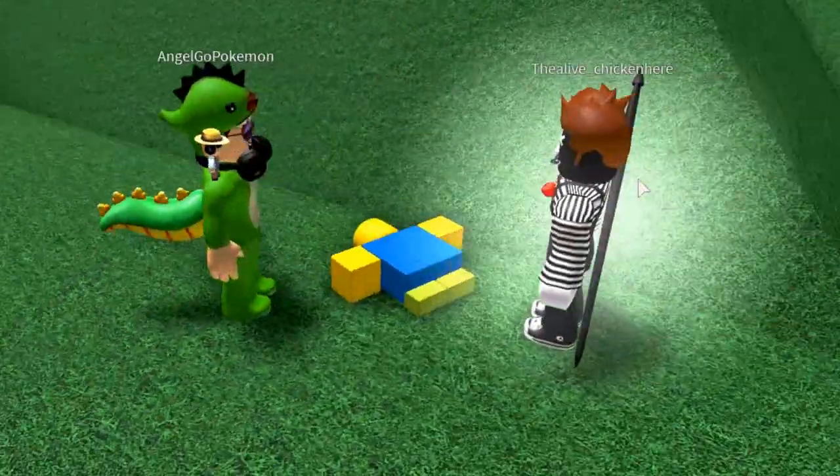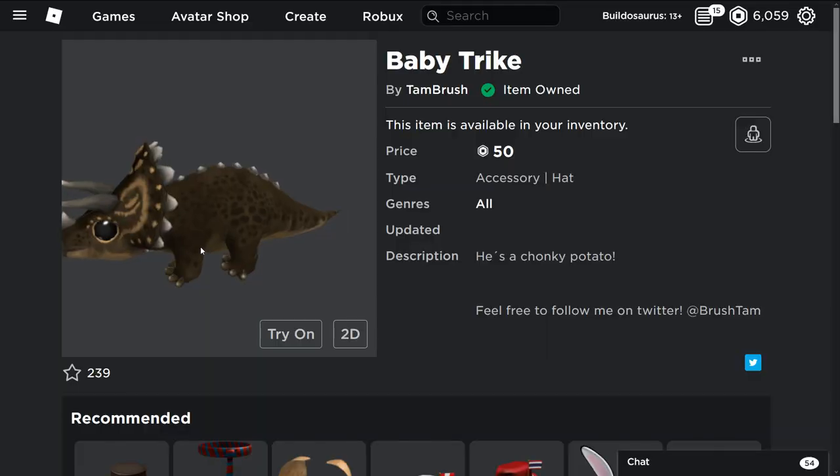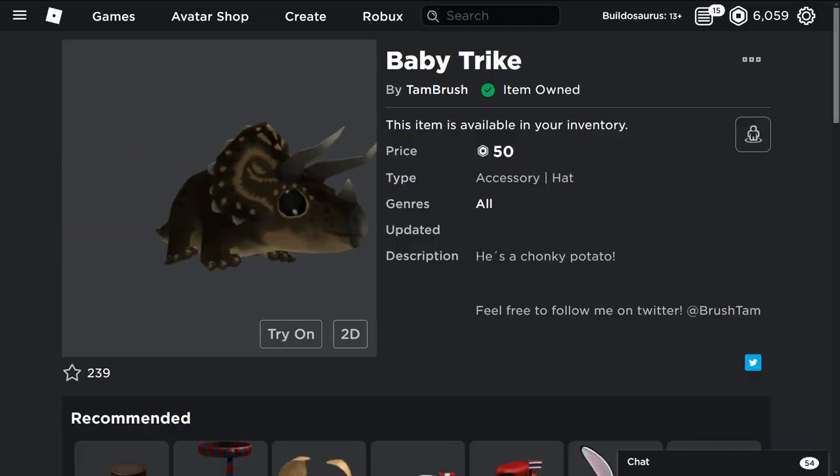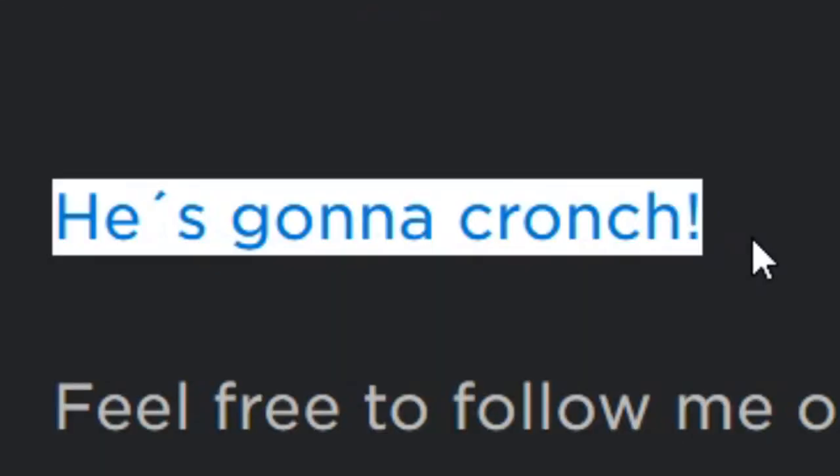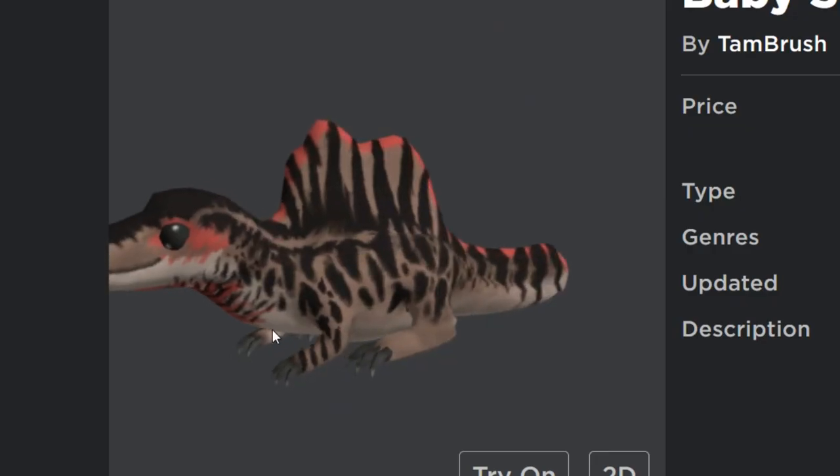Why am I dead? Excuse me — this looks weird! Did you guys murder me? Are you guys murderers? Anyway, so yeah, this is the triceratops — he's a chunky potato — and here is the baby spino, he's gonna crunch.